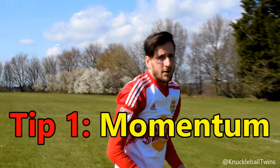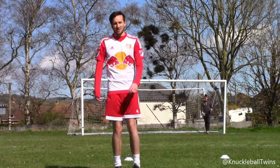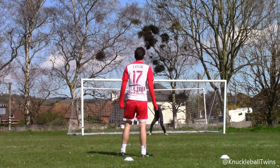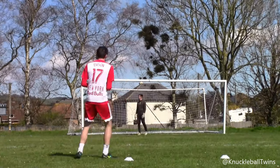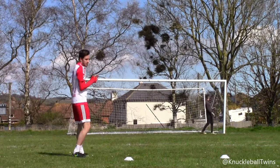The first secret tip I'm going to give you guys today is momentum. With momentum, a lot of it is about consistency and continuity, especially when practicing knuckleball free kicks. Sounds daft, but psychologically, if you're confident and you've got the momentum going, that is the best time to work on your knuckleball free kicks because you feel good, the strikes are feeling consistent, and the momentum is maintaining. If you feel like you're losing momentum, that's the time to have a breather and perhaps change position.